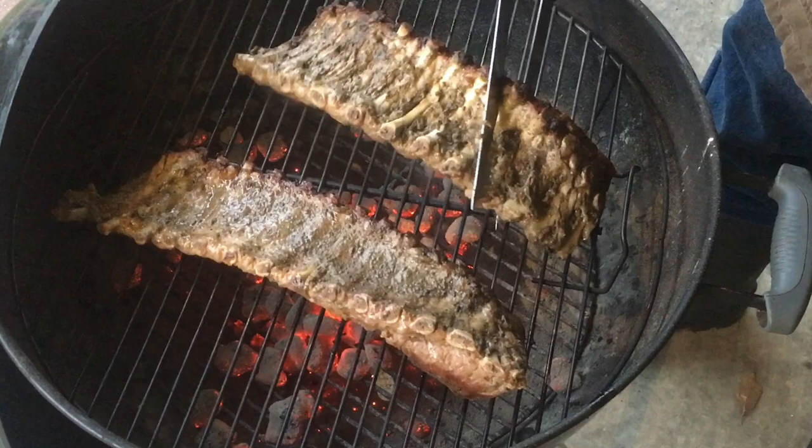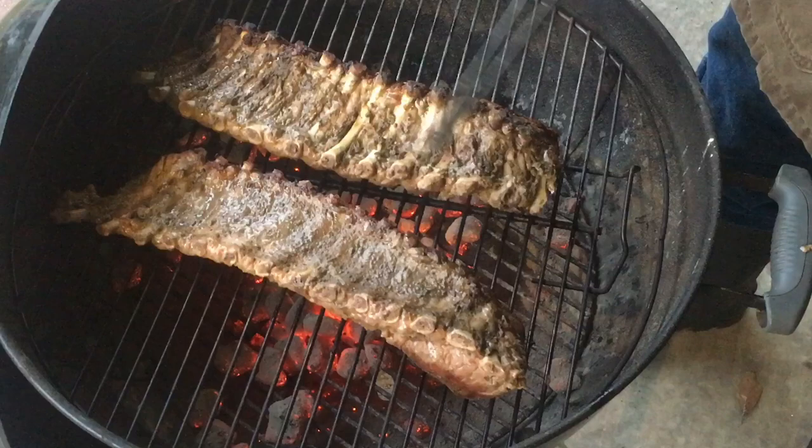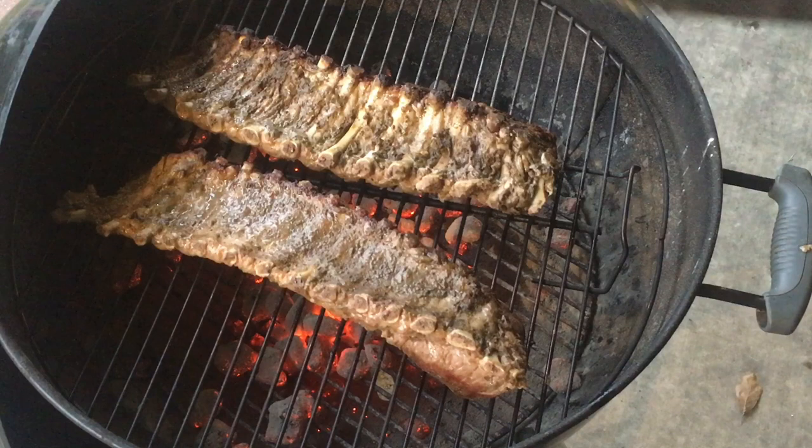They're tender. They're not falling apart yet. What he did was put them on the grill for a while, then flip them over, then put them there again, then flip them over. We'll see what happens.